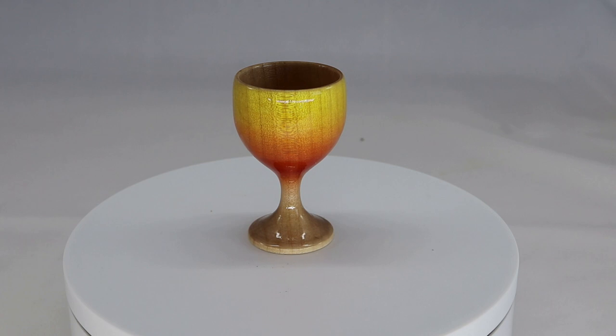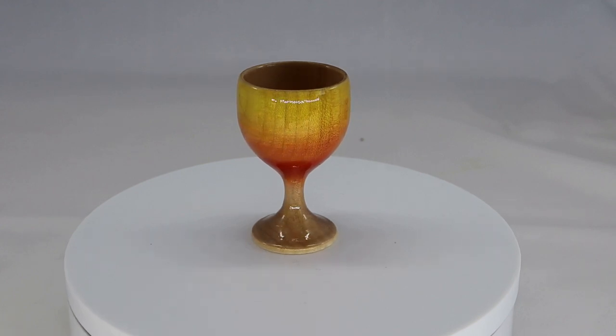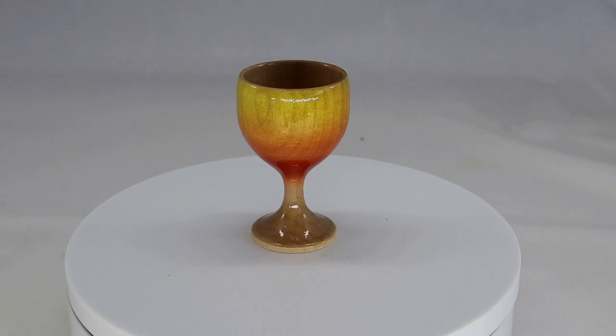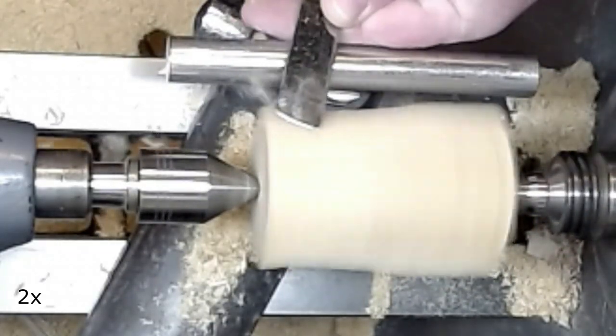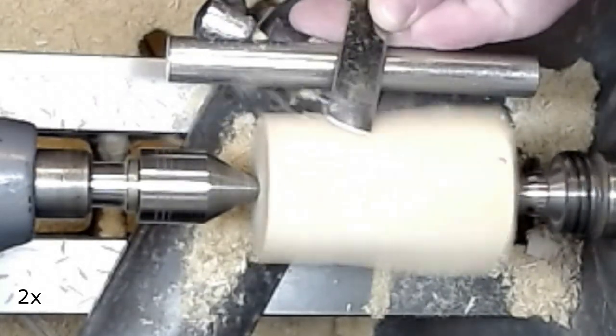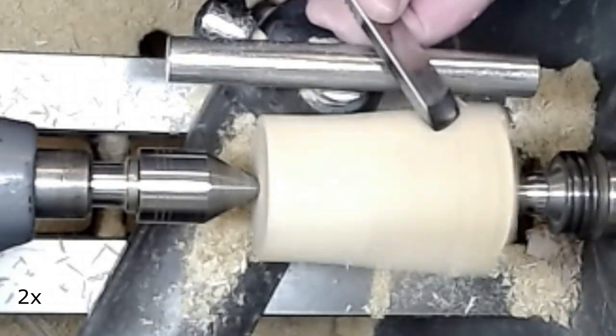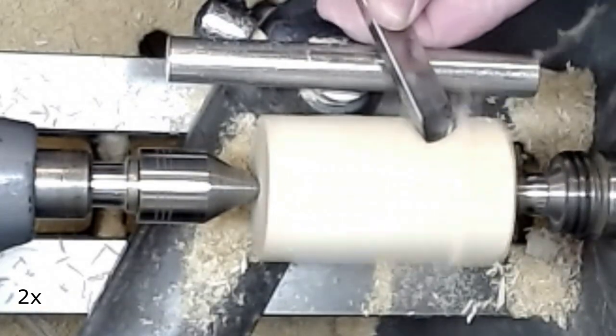Hi everyone. In this video I'm turning a simple egg cup, coloring it and coating it with clear resin to make it, in theory at least, watertight. The material of the egg cup is Sigamur. I hope you enjoy this video.